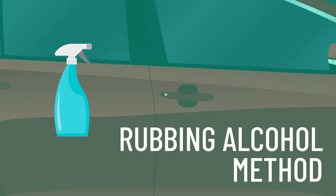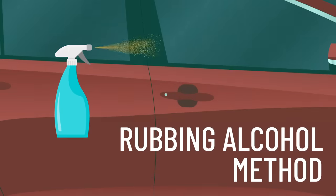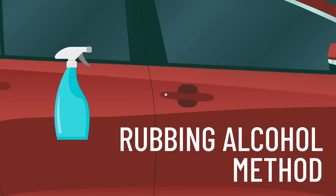If you have some rubbing alcohol, mix that with some water in a spray bottle for a homemade de-icer. Alcohol lowers the freezing point of water, meaning it needs to be colder for the water to stay ice — around negative 20 degrees.